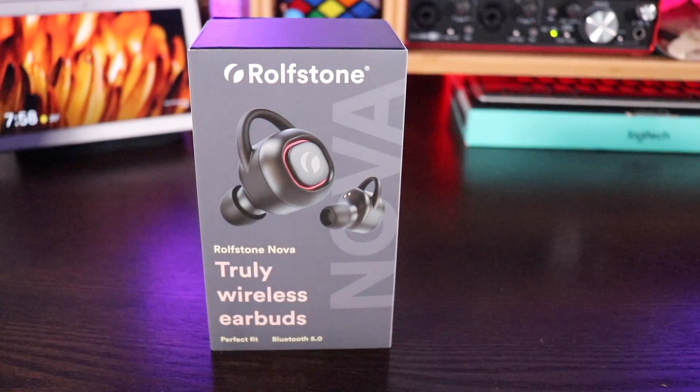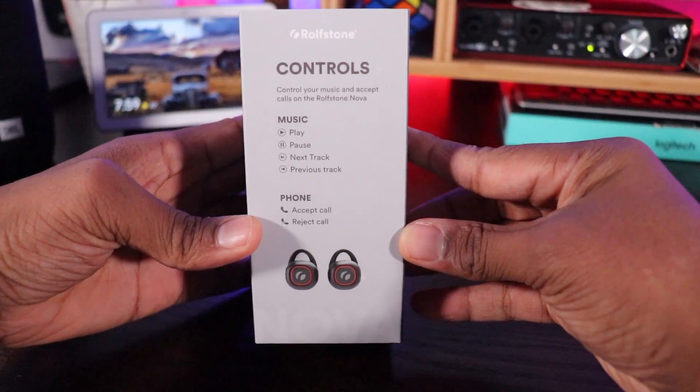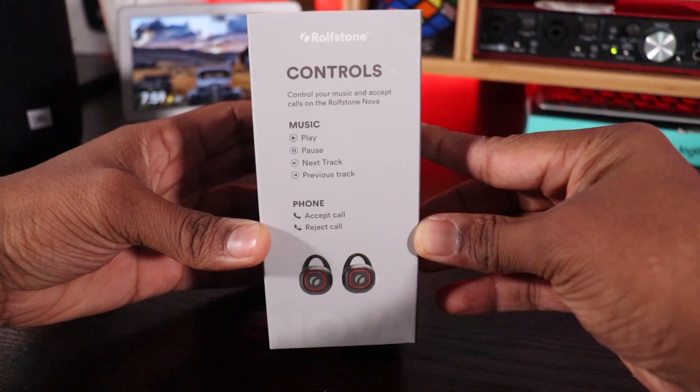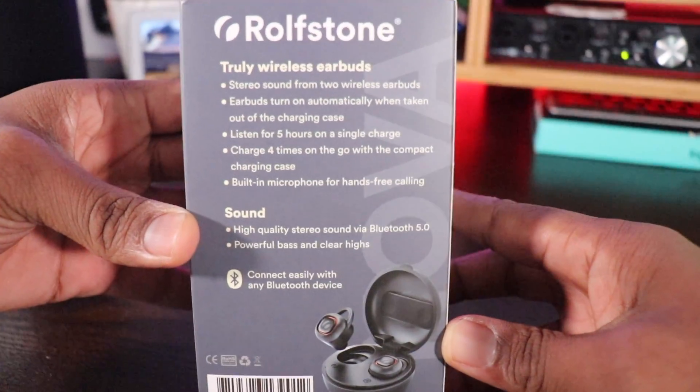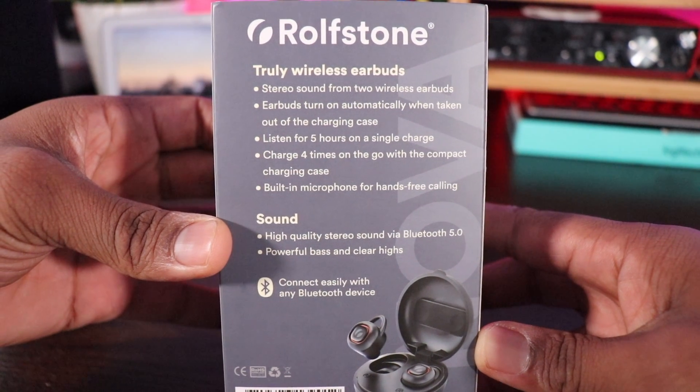Let's go around this box real quickly. On the front, you have a picture of the earbuds themselves — truly wireless earbuds, perfect fit, Bluetooth 5.0, Rothstone Nova. The controls include play and pause music, skip and go to previous track, end and accept phone calls, and stereo sound from two wireless earbuds. They turn on automatically when taken out of the charging case. You get five hours on a single charge, and the case charges the headphones four times, giving you a total of 25 hours. Also listed: Bluetooth 5.0, powerful bass, and clear highs.